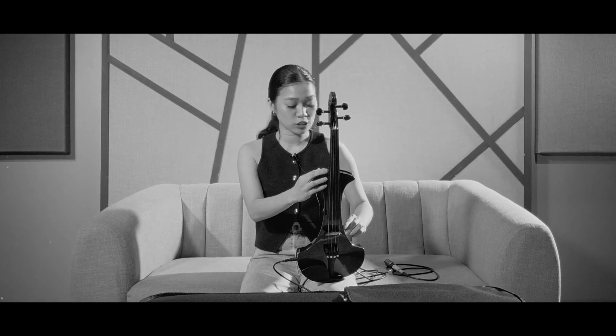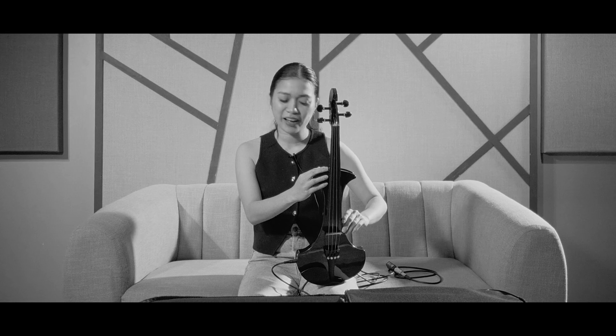I was just so confused when I saw the mic. Why is there a mic? What is it for? I've never seen this in other electric violins.